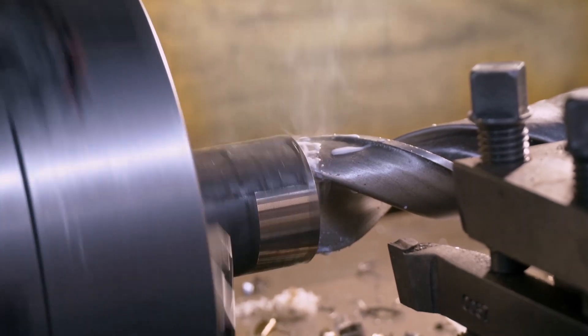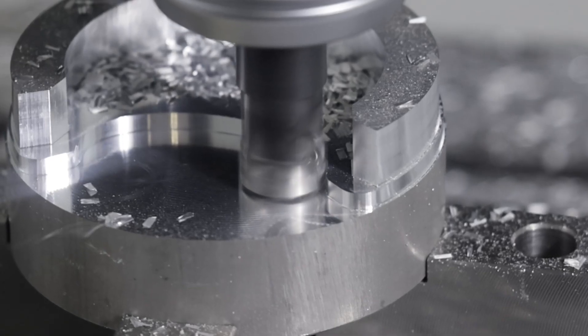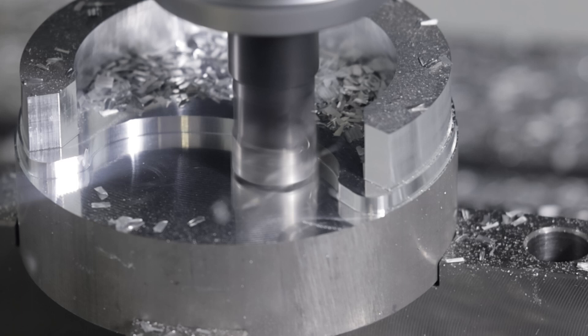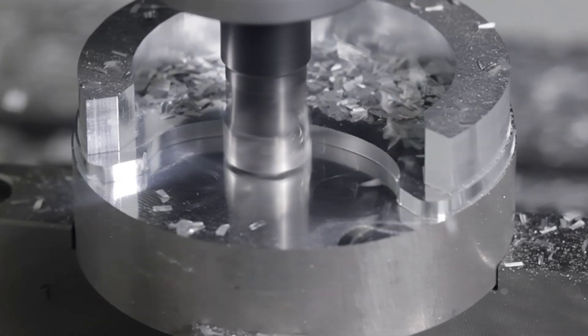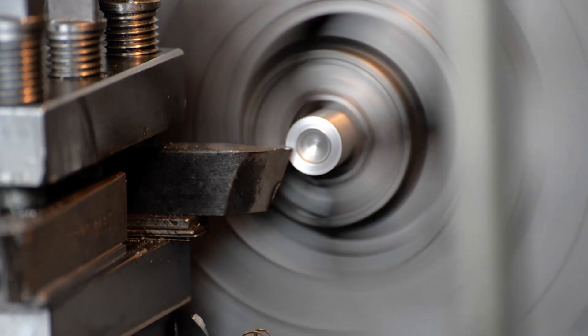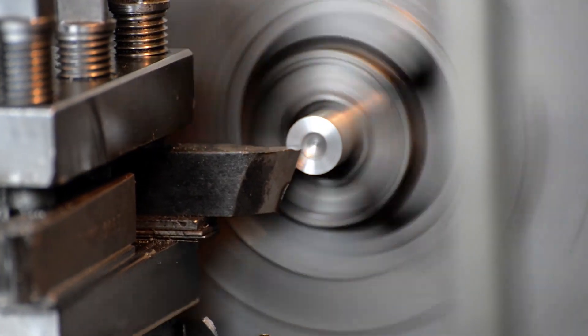Excess heat can damage the cutting tool and the workpiece surface. Also, high temperatures and pressures can result in a built-up edge where workpiece material welds to the cutting edge. This makes it hard to maintain accurate dimensions and a good surface finish.